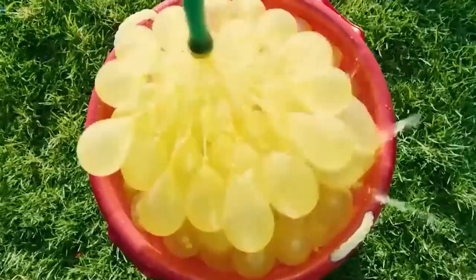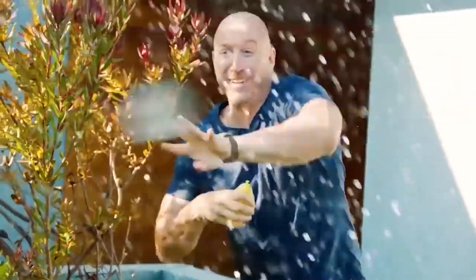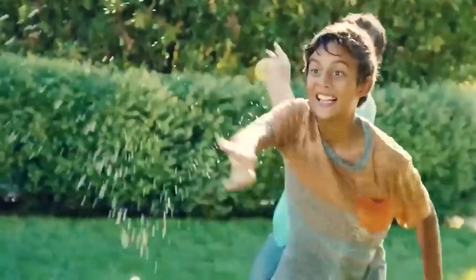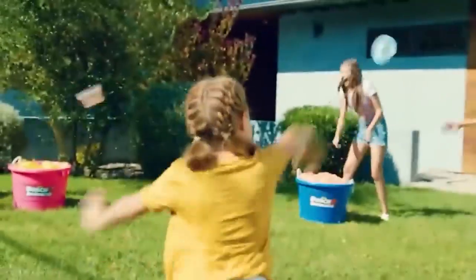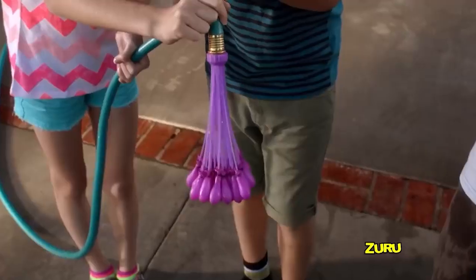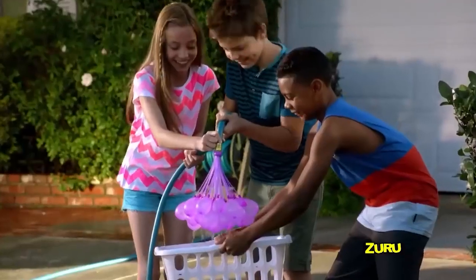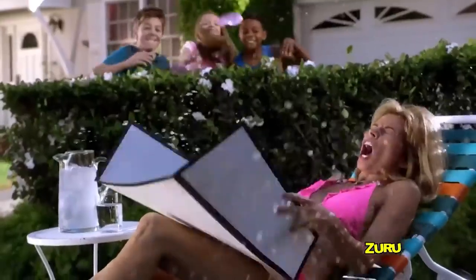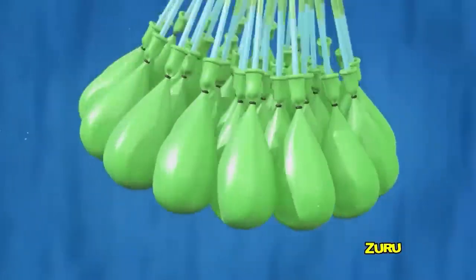The device comes with everything you need: a garden hose adapter, a nozzle, and eco-friendly balloons made of natural rubber, which are fixed on the nozzle. The balloons are self-tying when filled with water, so all you have to do is gently remove them from the nozzle. The basic set of an adapter and three nozzles costs about $6.